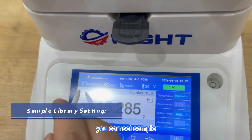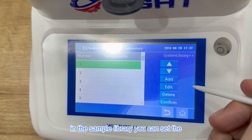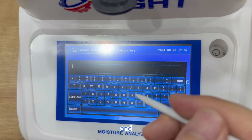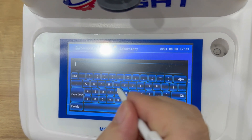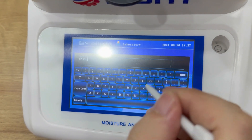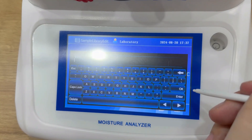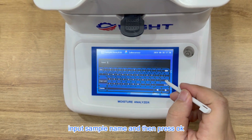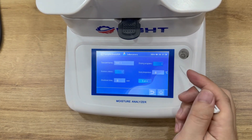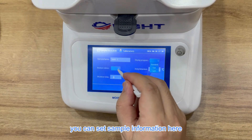You can set the sample name in the sample library. Select the first sample name and press Edit. Input the sample name and then press OK.